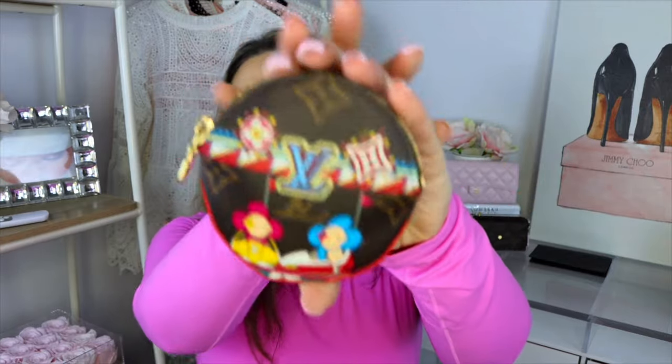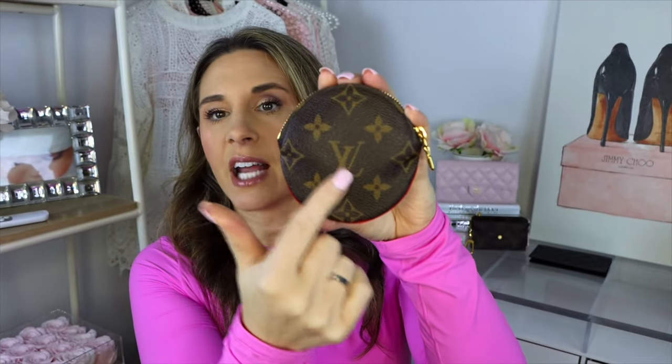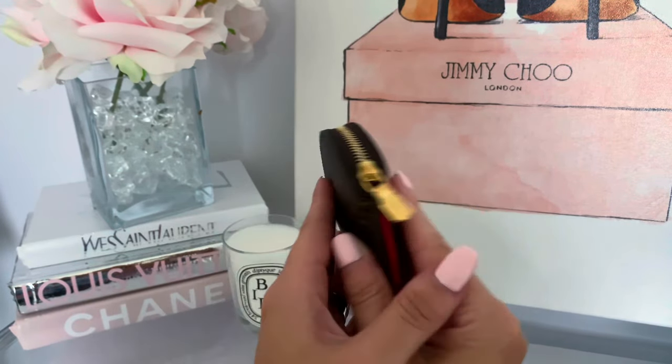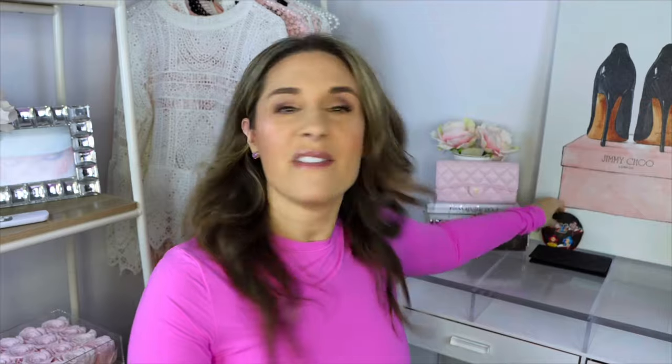This next piece is from the Louis Vuitton Christmas Animation collection — I had wanted this for so long. It is the round coin holder. On the front you can see Vivian in the bumper cars, and the other side is the Louis Vuitton monogram with a red trim. The inside is red and it is made in France. I initially wanted just the monogram but when the Christmas Animation came out I was able to get it from the boutique.